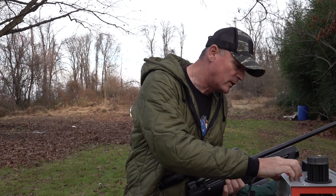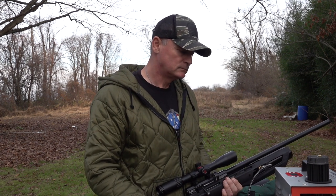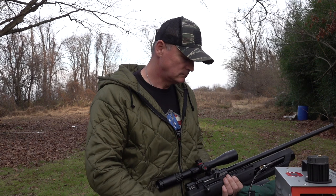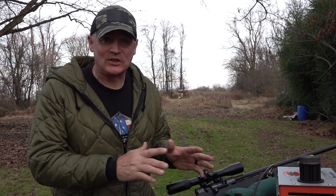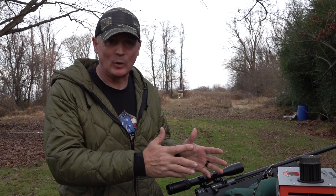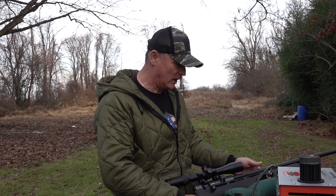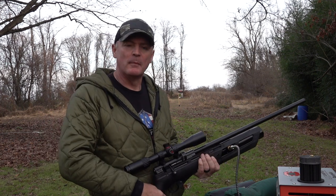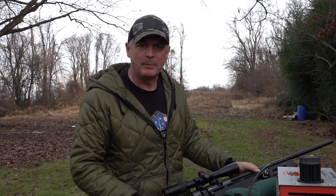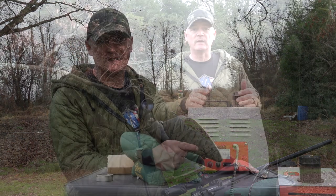Then all you do is turn it on. I set it to 29.22 PSI and it shut off right at 29.22. So we didn't go over 3,000. We looked at our gun and it was right on the money. You can't beat that — out in the field when you need something to fill up your gun, you've got this.